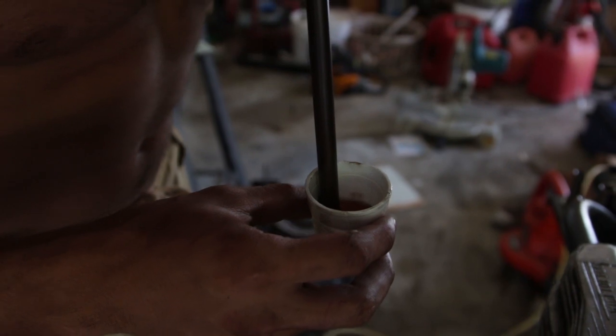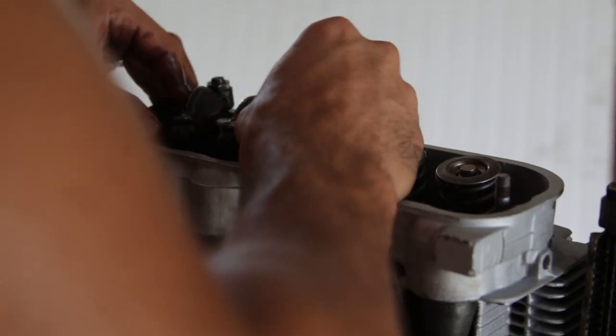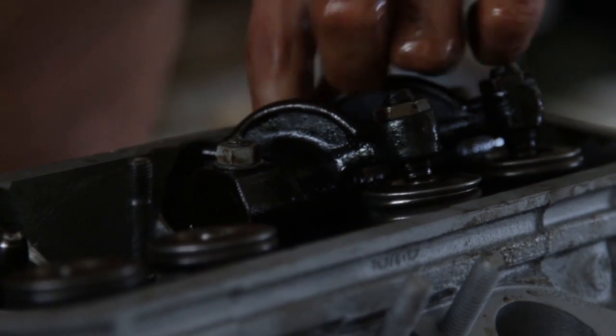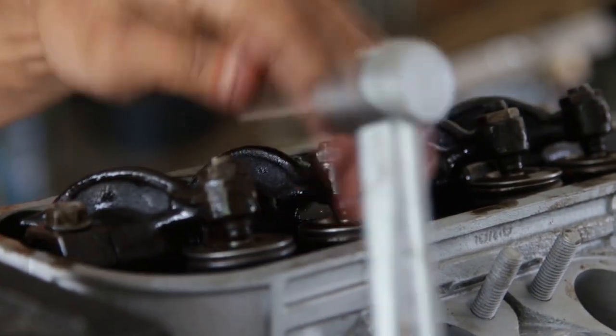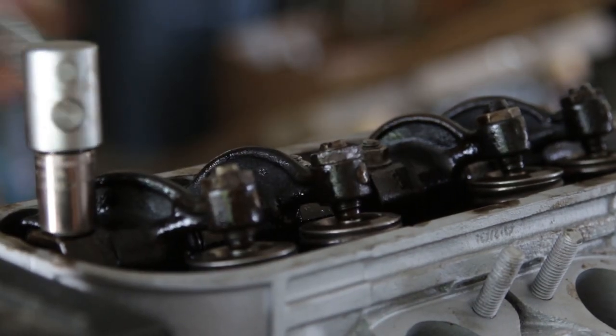Now what I'm doing here is priming the pushrod — basically just sucking up oil and putting the pushrod in. And then the good old rocker assembly goes in. Make sure to keep your hands clean for this whole process and make sure to torque those down to the appropriate torque spec. Check your manuals.